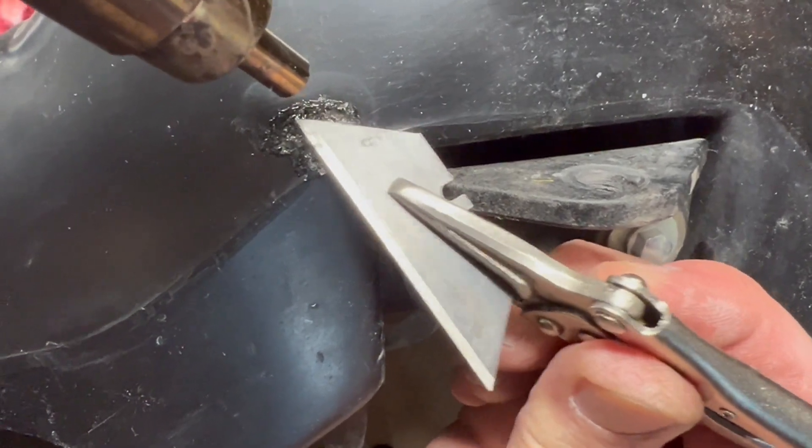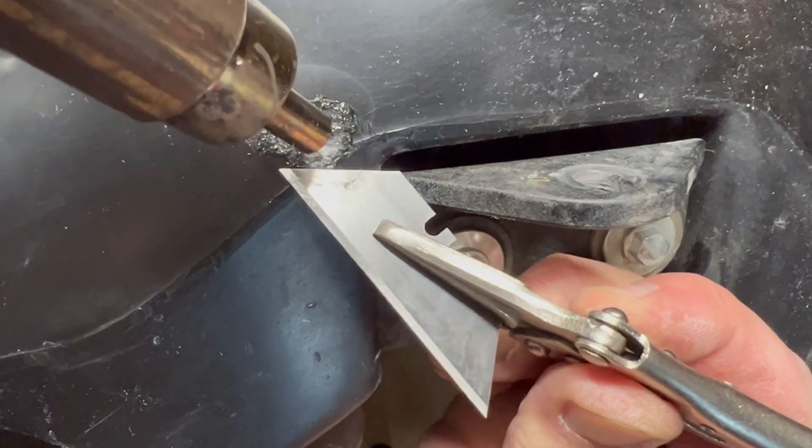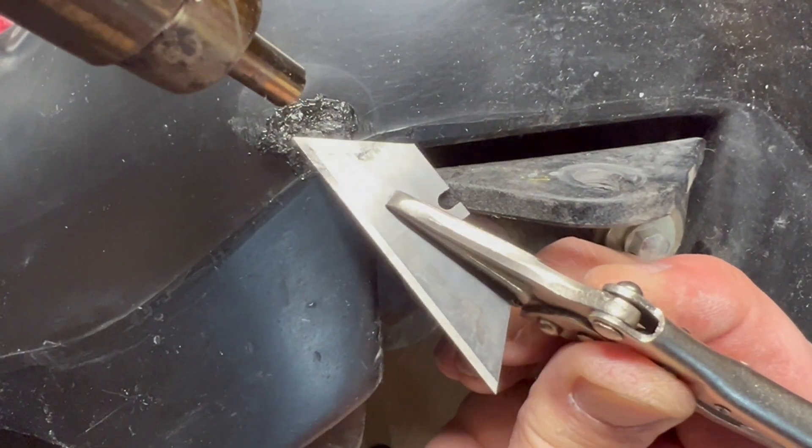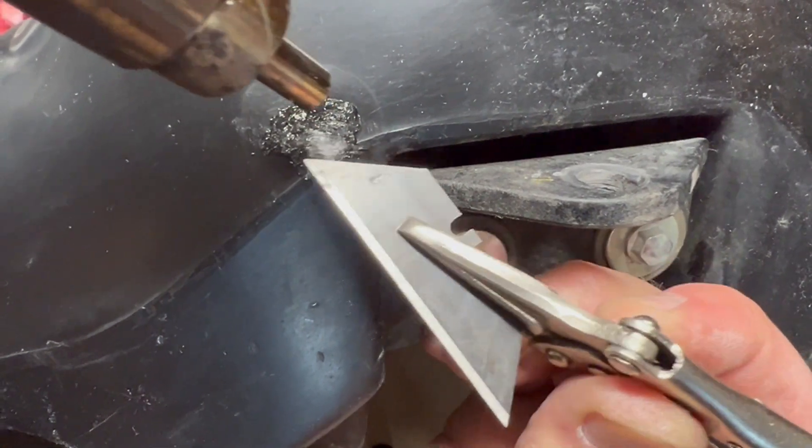It appears it kind of turns clear when it's melted. I want to push through a little bit of material into the far side of the hole to kind of form a plug in there.